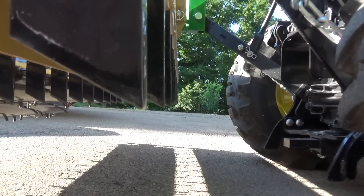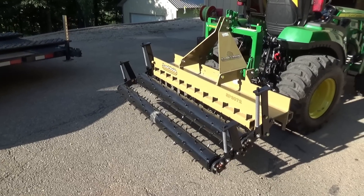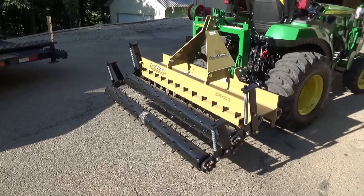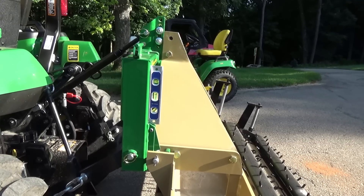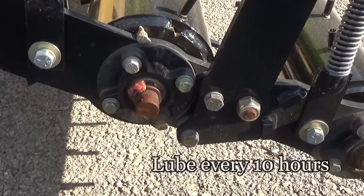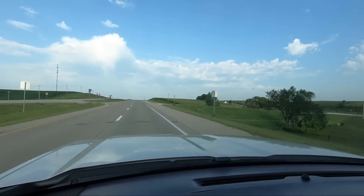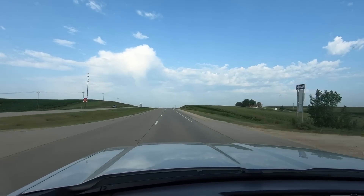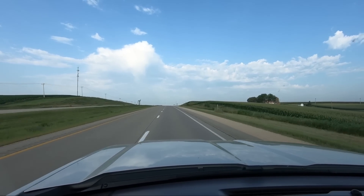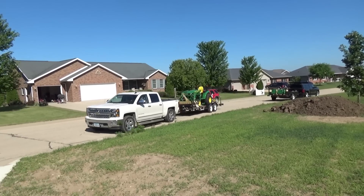Today we're going to take the 2038 and the pulverizer, the front forks, some rear ballast, and get the iMatch leveled up there. We'll give everything a shot of grease — which the manual says do every 10 hours — and hit the road. This was recorded in August. The Iowa fields look so nice this time of year, don't they? Especially watching this here in the middle of February.